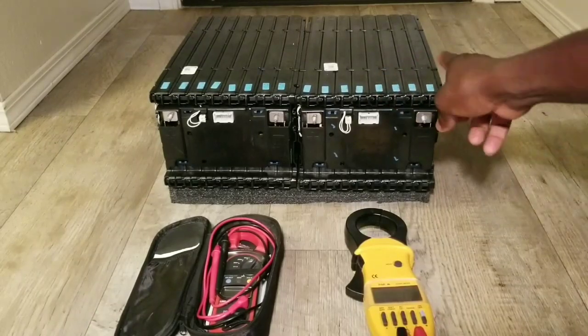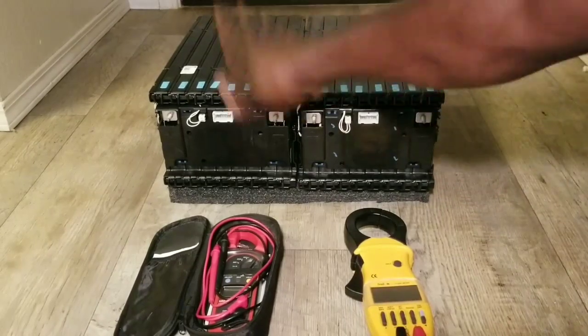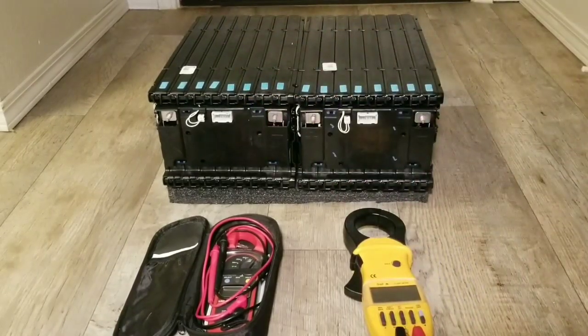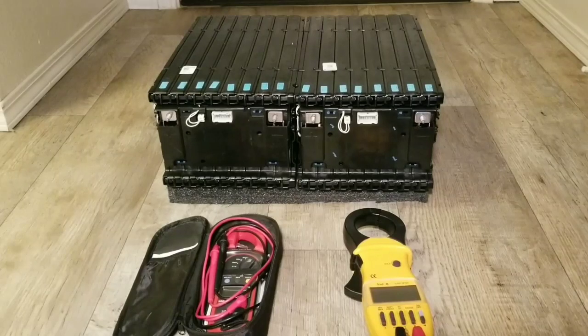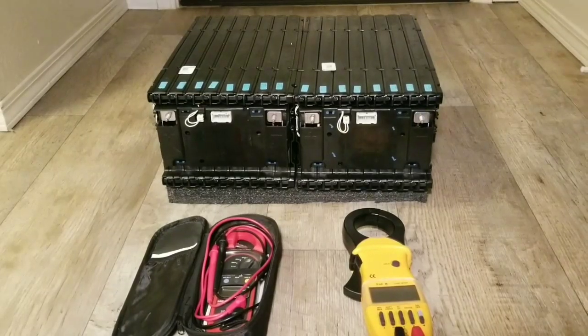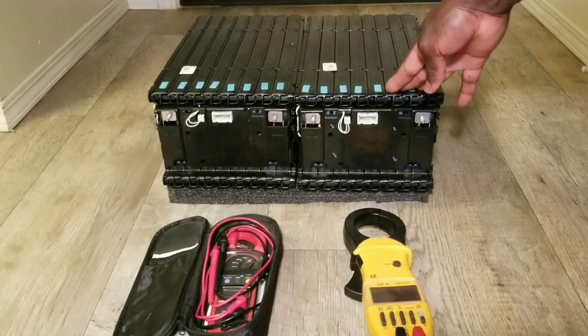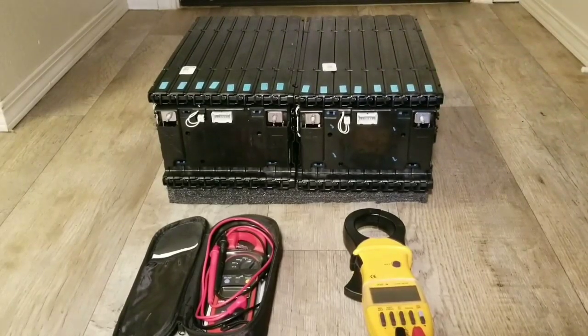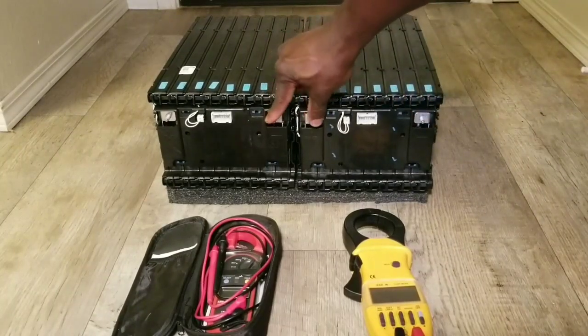So 4.2 volts on each cell. I have 16 modules here — eight on one side and eight on the other. Let's check the total voltage of the battery itself. There's a negative and positive here. If I were to put these in series I could get 67.2 volts.